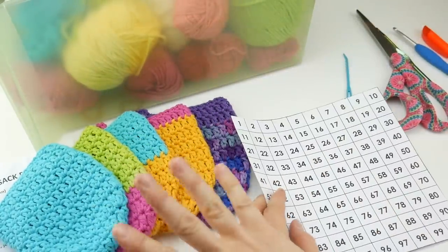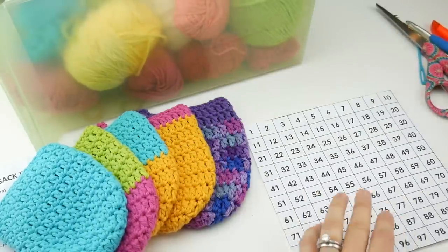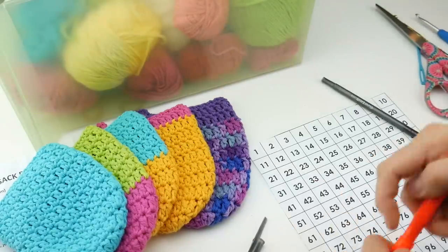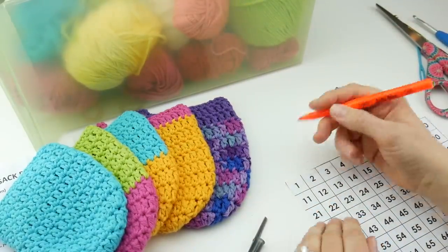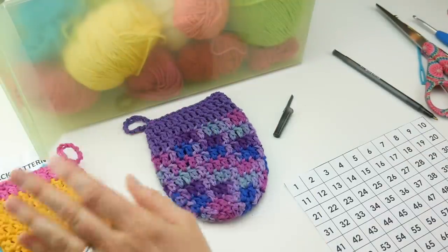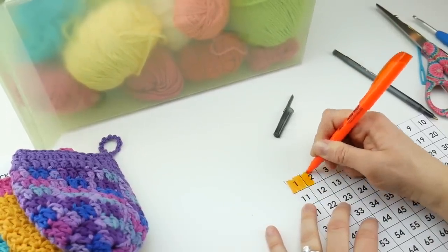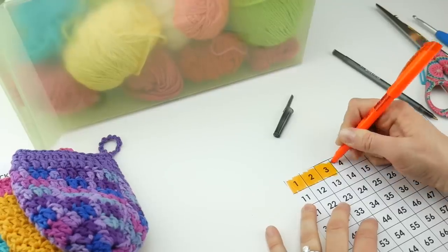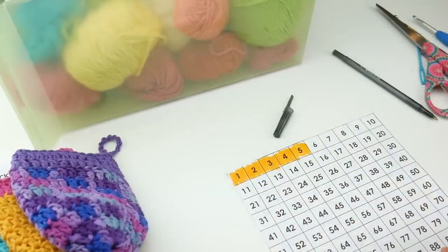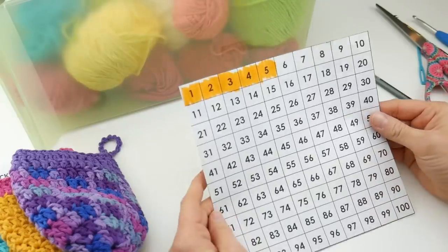If you're making something else like hats, you can use the same tracking idea. So I'm going to go ahead and update mine — I have one, two, three, four, five. You take your highlighter and mark up what you have, so you can see at a glance what you've done and how many you have left to do. I am obviously at the very beginning of my project and my commitment.